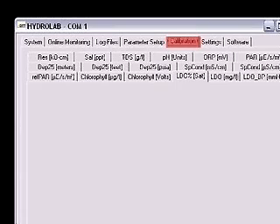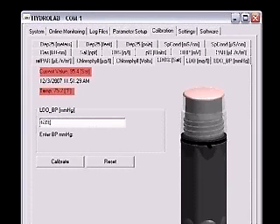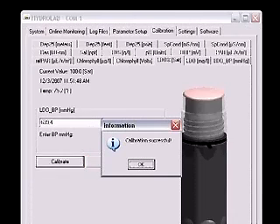When the sonde is ready to operate, click the Calibration tab. Select the LDO % SAT tab. A picture of the LDO sensors should appear on the screen. Wait for the current value and temperature readings to stabilize. If the cap was stored wet, this should happen very quickly. A dry cap may take several minutes to stabilize. Enter the current absolute barometric pressure in millimeters of mercury in the box and click Calibrate. A calibration successful message will be displayed.